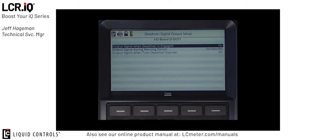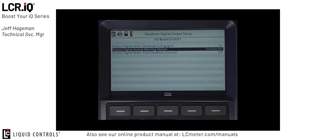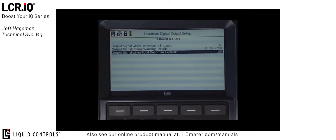For this first digital output, I'd like to trigger an indication light. That indication light should turn on any time the Deadman handle is engaged or triggered, and it should turn off when the Deadman handle is released. To set up this indication, we're going to use the first field in the Digital Output Setup section labeled Output Signal when Deadman is engaged. We want to make sure that field is set to on — on is always the default for this setting. Next, I want to set up this digital output so the indicator also flashes when it reaches a warning period. I have it set to oscillate the output every half a second, which will cause the lamp tied to my indicator to flash. The last option is the output signal when the total Deadman timer has expired — in this case, we're going to set that to off, which will turn off the indicator once the Deadman circuit is released.